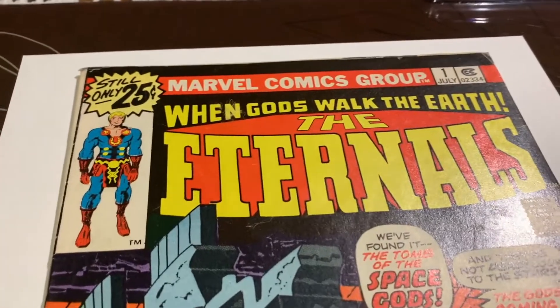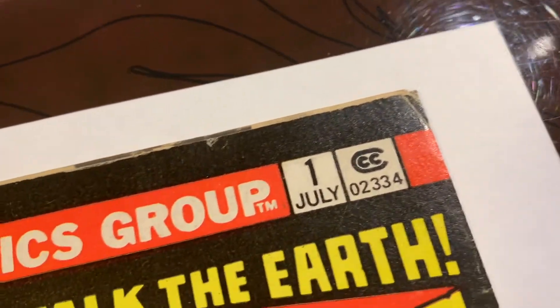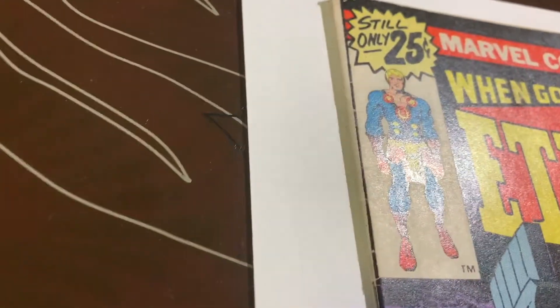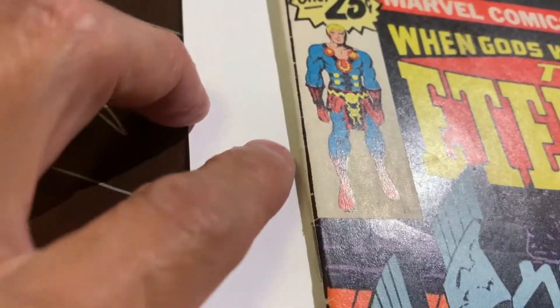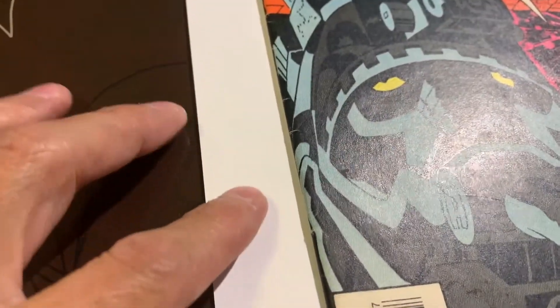We've got this book that came out of the pressing system — Eternals number one. You saw in the pre-pressing that this book was in very, very bad shape, so let's take a look at how it came out. This is one of the books being pressed for a friend. You can see there are lots of color breaks and everything like that, so I'm not going to go over every single defect because there are so many.